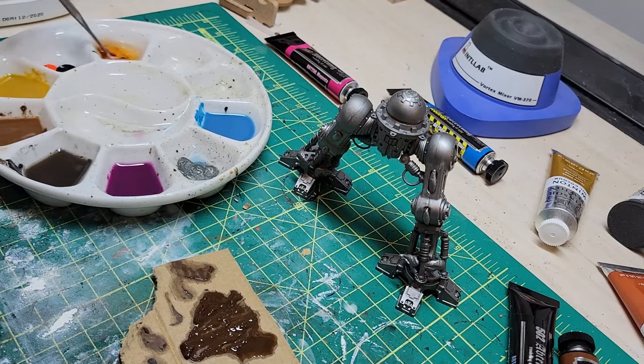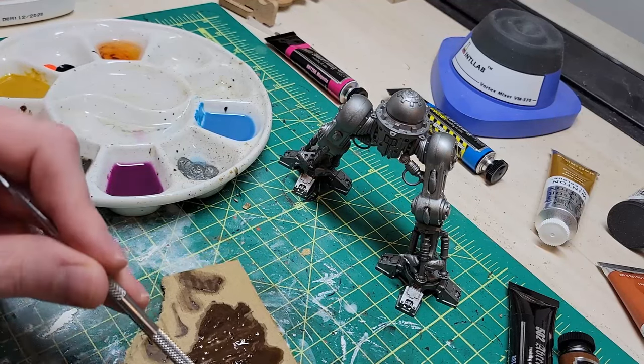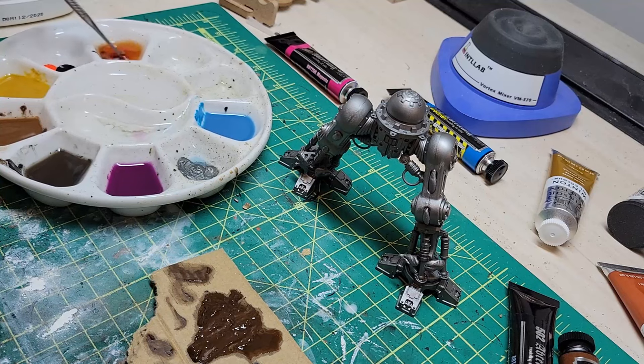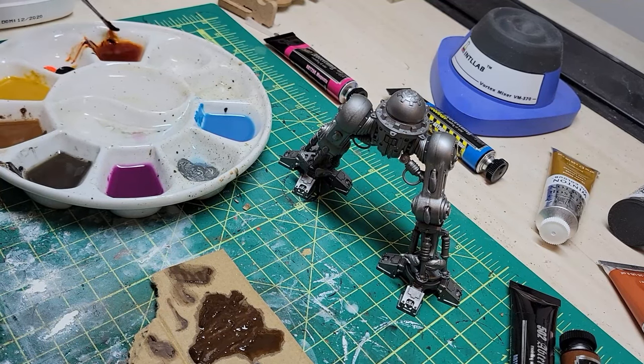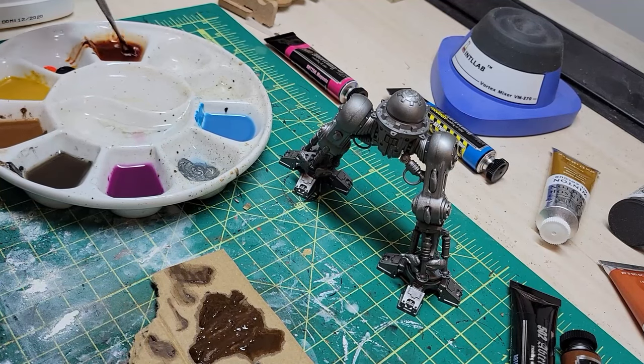Now, why I'm choosing these sort of hot and more vibrant colors of blue and magenta is that metal can discolor in unexpected ways as different heats and other stressors are applied to it. So I just included those other colors to kind of break up the monotony of just the black, brown, red types of washes that you would typically expect and to get a little bit more color variety going. Now, I do want to warn that this is an extremely messy process to whip up all of these oil washes.